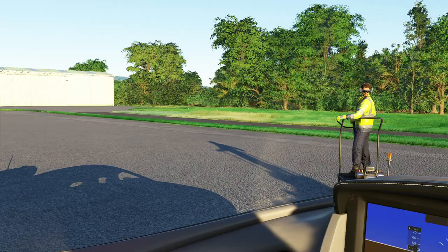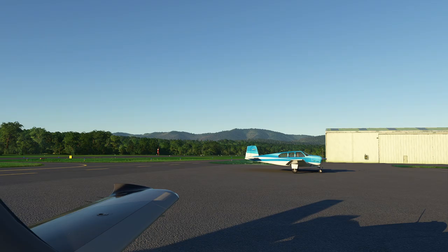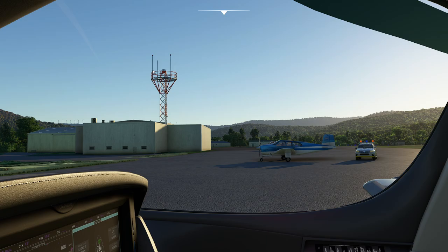By the way, if you're curious about this airport here, this is North Adams. This is a pretty terrifying runway in my opinion. When you're going with a little propeller jockey in the real world, this is nerve-wracking. So anyway, let's get started.